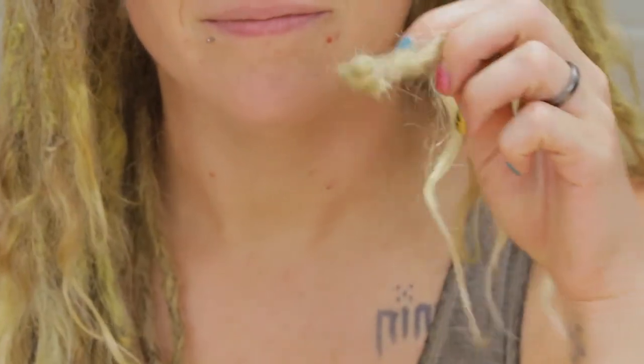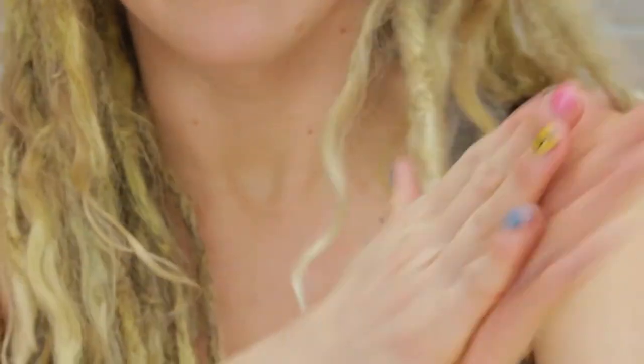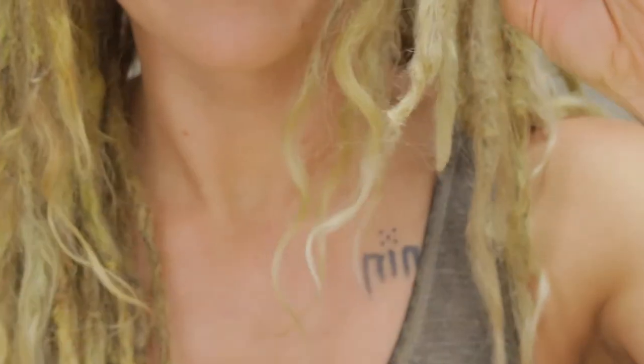I think it took me about three or four minutes to do this one, but look at the difference between this one and my other one. Such a big difference from before.